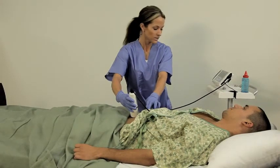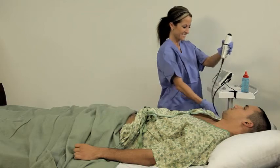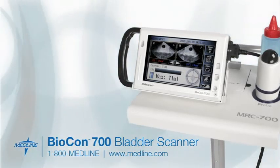Both you and your patients will appreciate the ease with which you can measure urine retention with the Biocon 700 bladder scanner. For more information on the Biocon 700, please contact your Medline representative or call us at 1-800-MEDLINE.